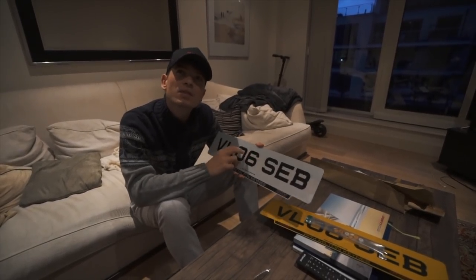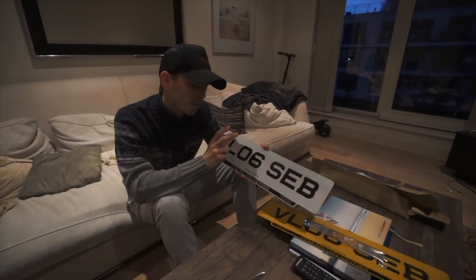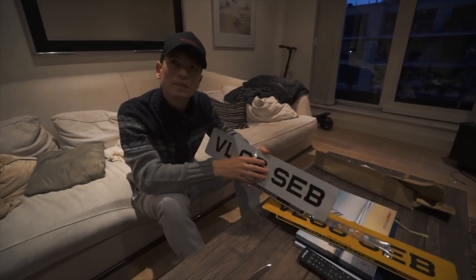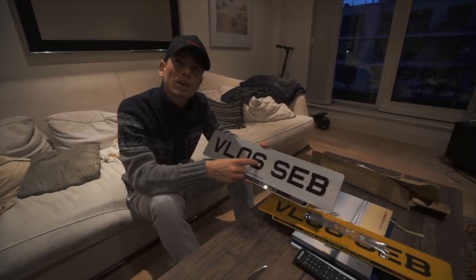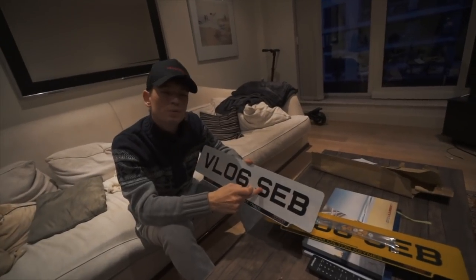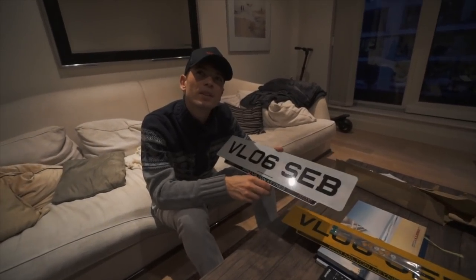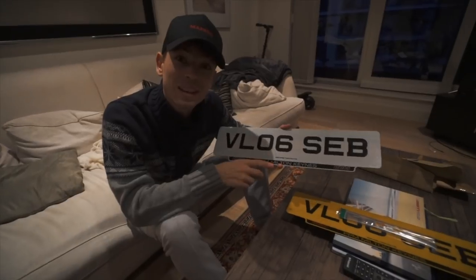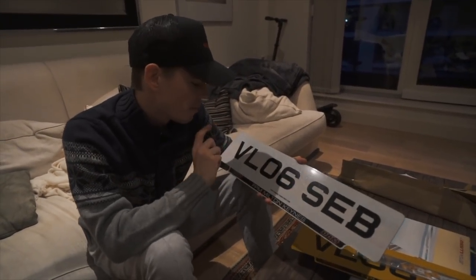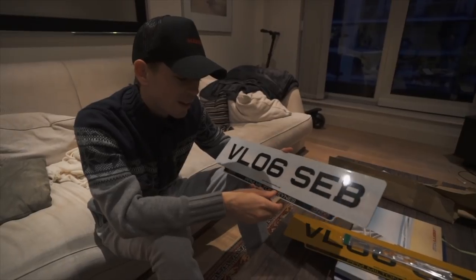It gets cheaper the less characters you have — whether that be numbers or letters. If you've got two numbers and two letters, it's much more expensive. This is a fairly cheap one because it's seven characters. I'm learning at the same time because this doesn't exist in France. Mine is VL06 SEB, which looks like 'vlog seb' obviously.